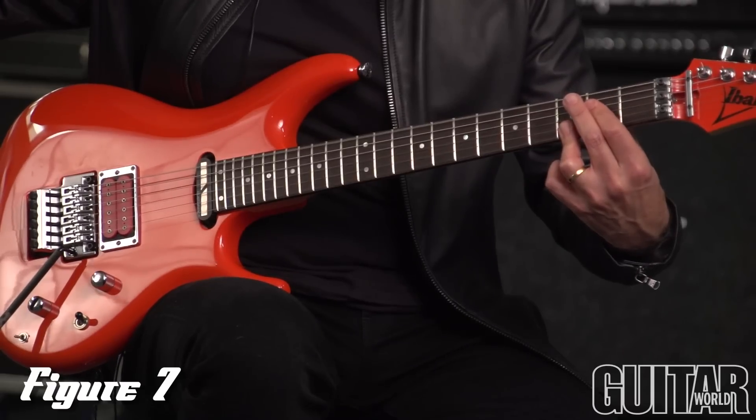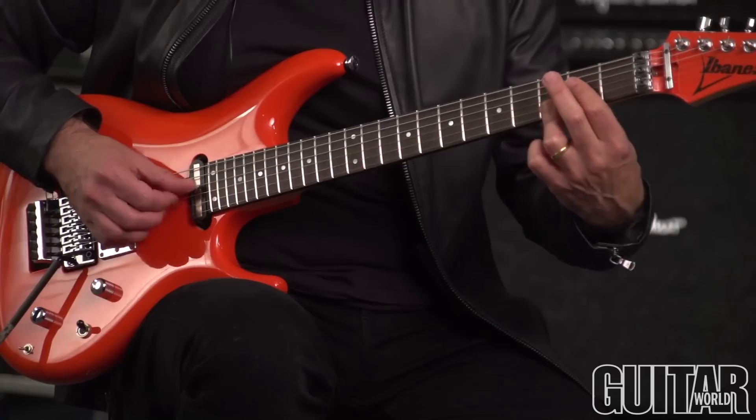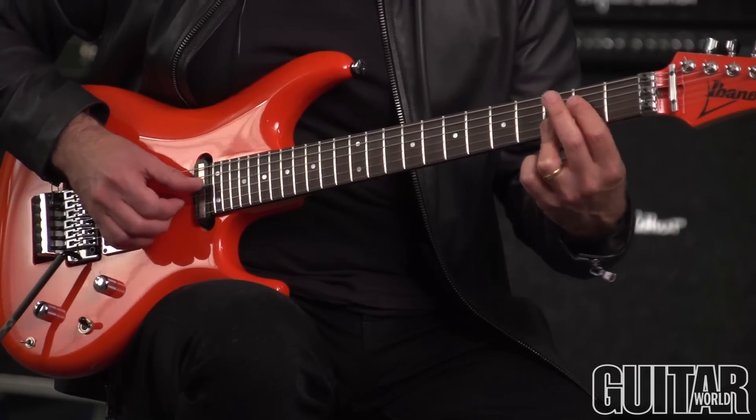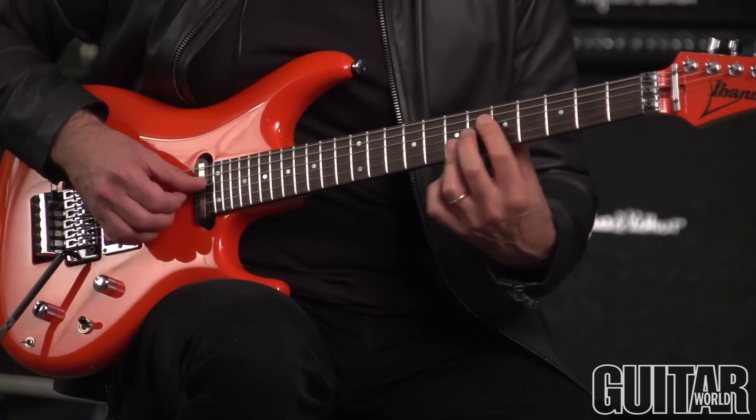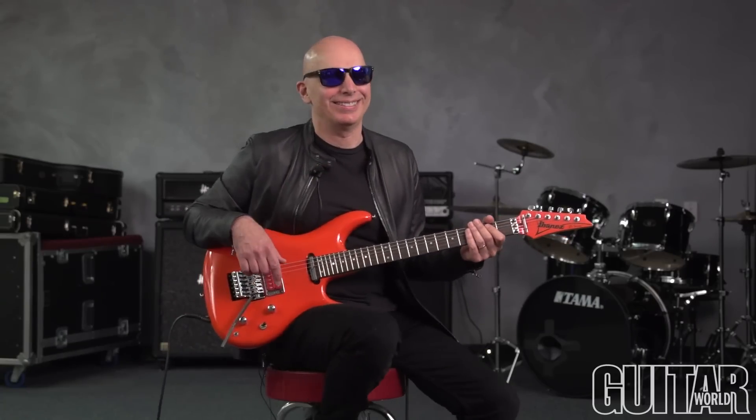There you go. Fourths. Creates a really great sound and easy to learn — just check it out. Go to AndyAldor.com if you want to learn about walking bass lines. May the fourths be with you — and that wasn't my line, that was Andy's.